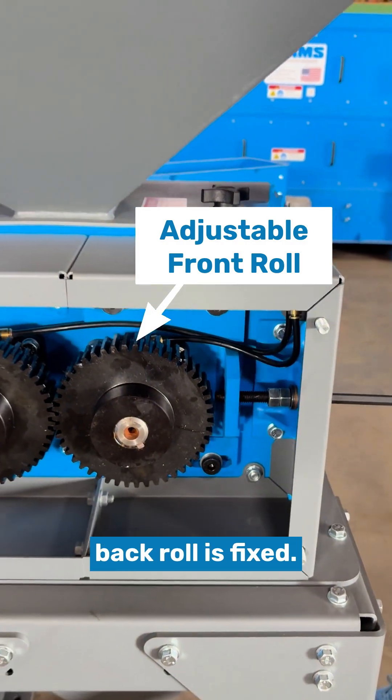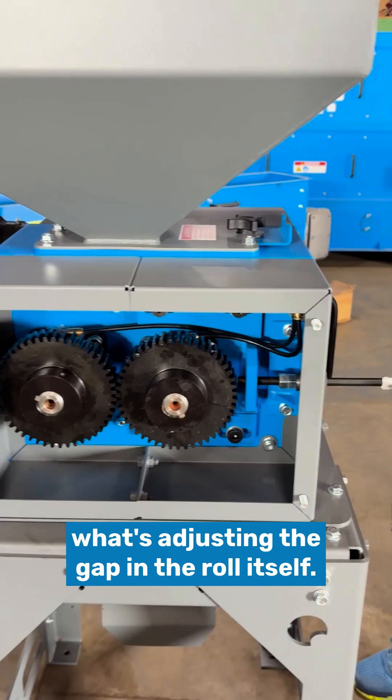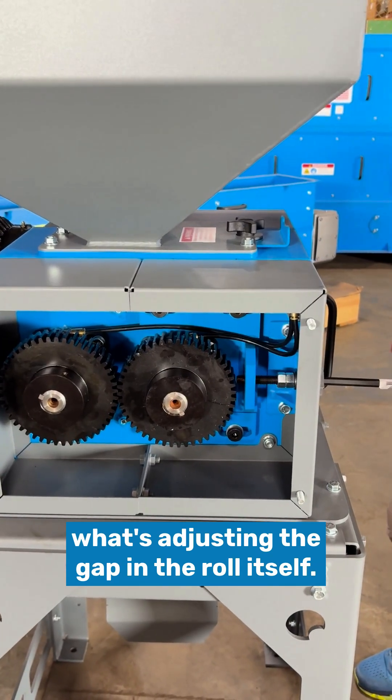The front roll is adjustable and the back roll is fixed, so as we turn in and out, that's what's adjusting the gap in the roll itself.